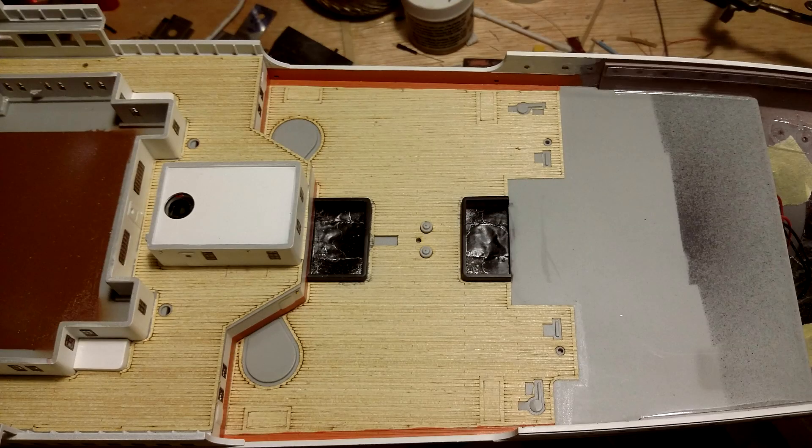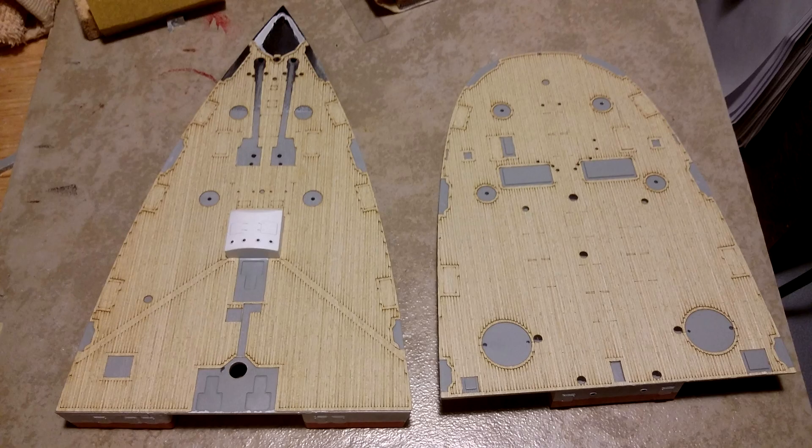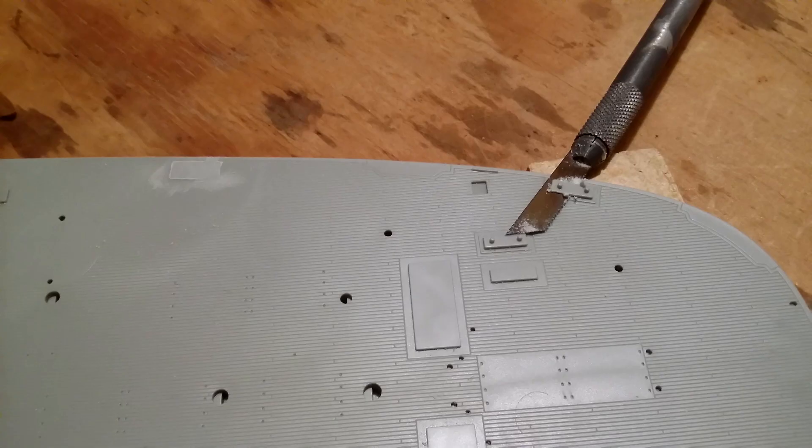Next I installed the Pontos wood to the well decks, bow and stern areas. Before applying the wood I had to cut and sand off some of the details molded into these decks per the Pontos instructions.